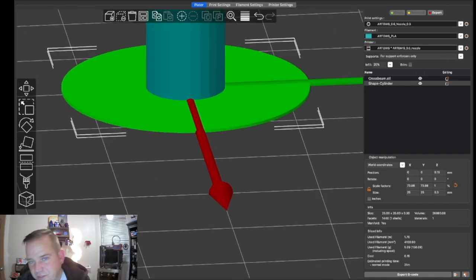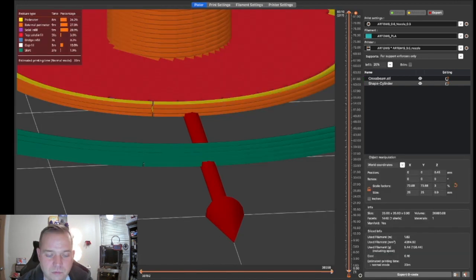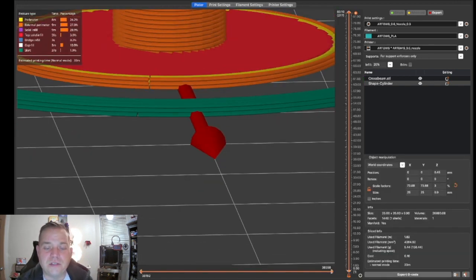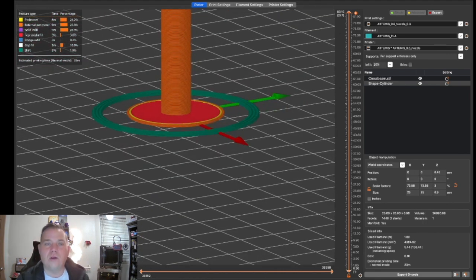Now back to the platter — the great thing about this technique is you can adjust it, unlike a standard brim. Since we're printing at 0.3mm layer height, let's set the custom brim to 0.6 or 0.9mm — that gives us two or three layers thick. This will be very rigid on the bed, making it the best approach for tall parts with minimal bed contact in PrusaSlicer.